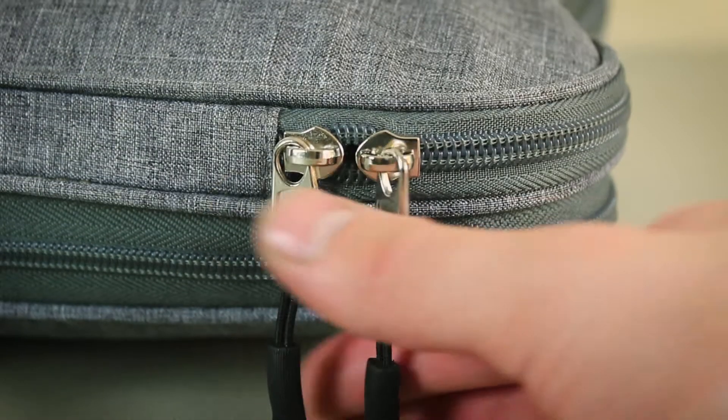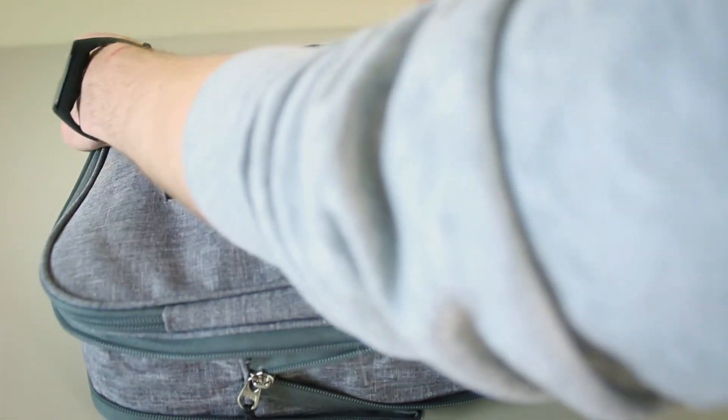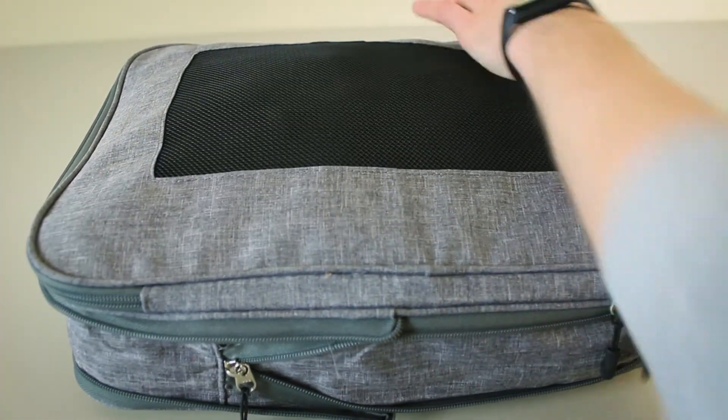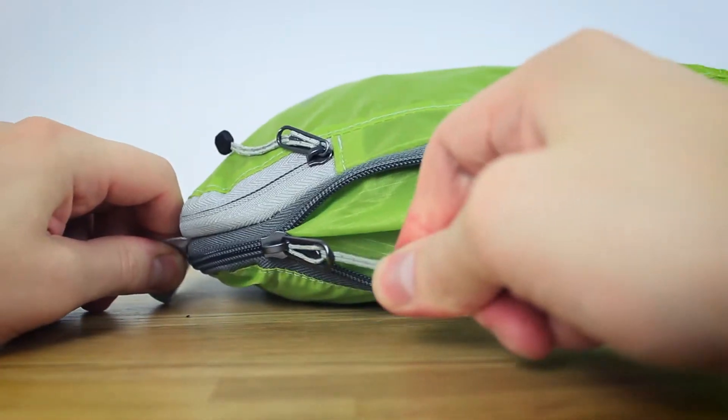These compression cubes come with pretty massive SBS zippers. SBS is a very durable zipper brand, similar to the Japanese YKK zippers, only they're slightly cheaper and more popular in China. Nothing gets stuck in the zipper when you're trying to close them, because the zippers are very massive, the fabric is very thick, and the corners are reinforced. That's definitely a good thing because on the Eagle Creek compression cubes, the fabric gets stuck in the zippers all the time.